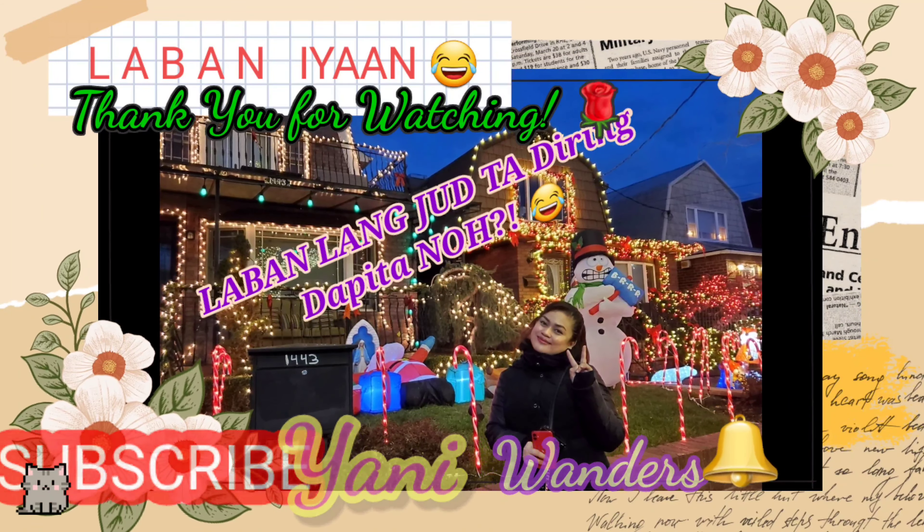So the next item here is a foaming face wash from Kylie Skin by Kylie Jenner. This one costs $24. Its packaging is so cute — look at that, I love the color. And since it is a foaming face wash, the pump looks like this. But I'm not going to test it out.